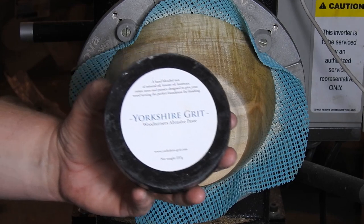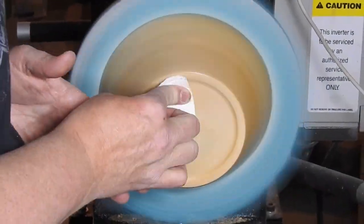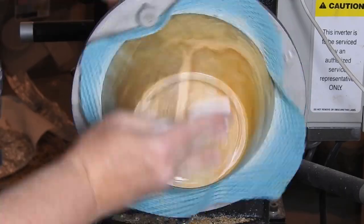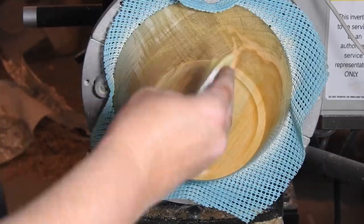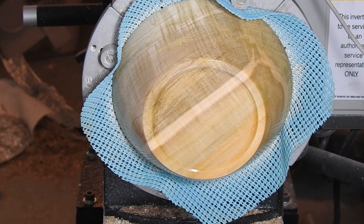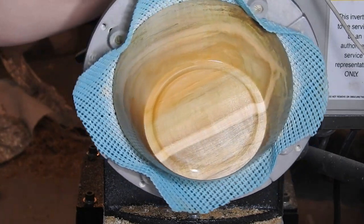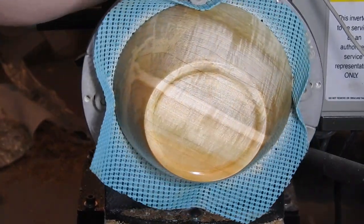I cut out quite a bit of that. I did not get a shot of my jar — because once again, woodturner, not videographer. The finish that I am using for this bowl is Obie's Shine Juice. I will put a link to how you make it in the description below.